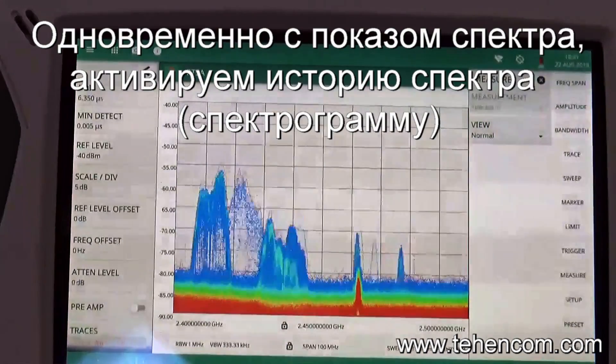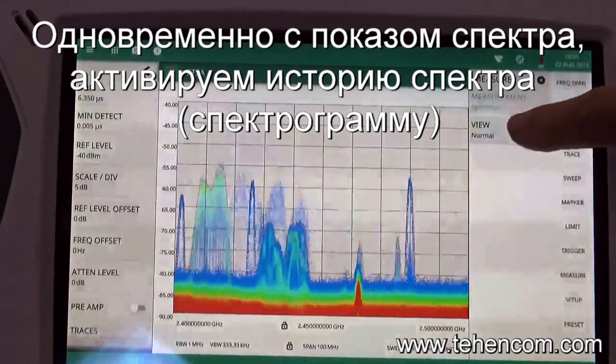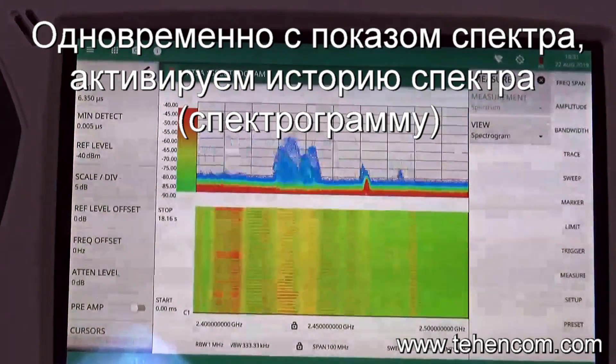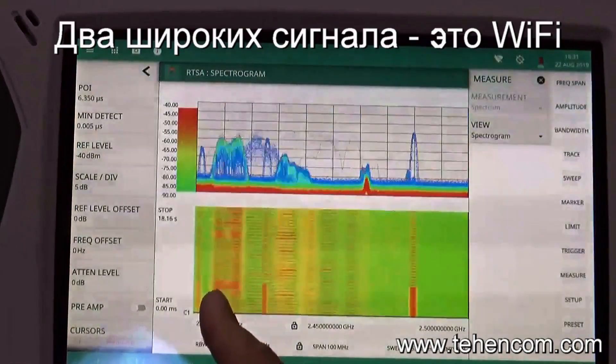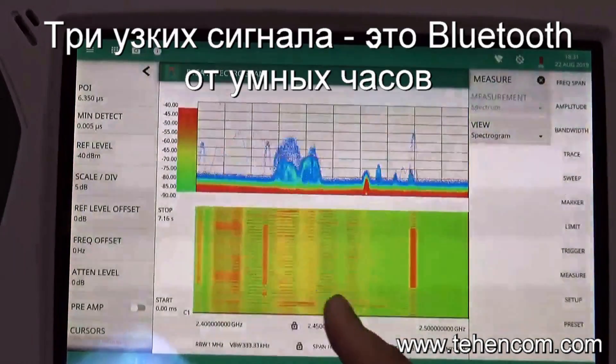Another useful tool for showing us the history of what's happened within the spectrum is the spectrogram mode. If I enable spectrogram, we build up a history of what's happened over a period of time and we can clearly see the activity in the wireless LAN access points here and here, and we can clearly see the Bluetooth low energy packets.